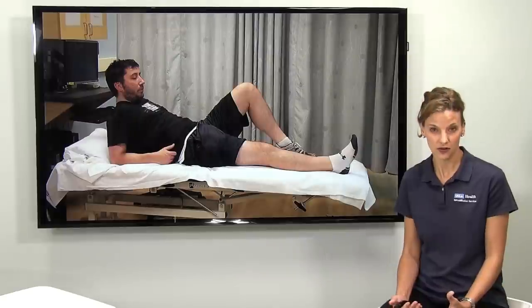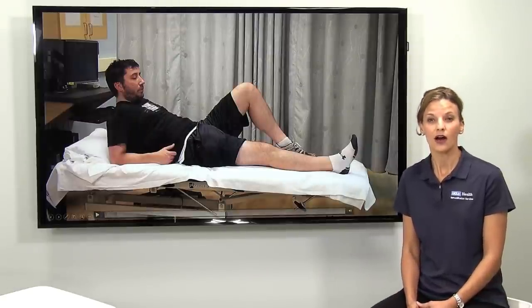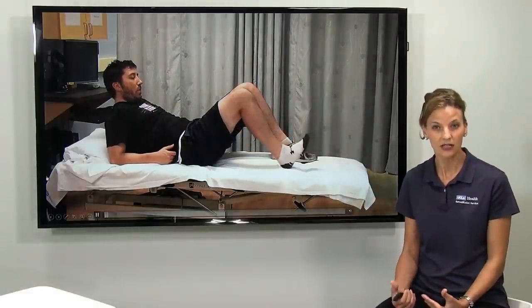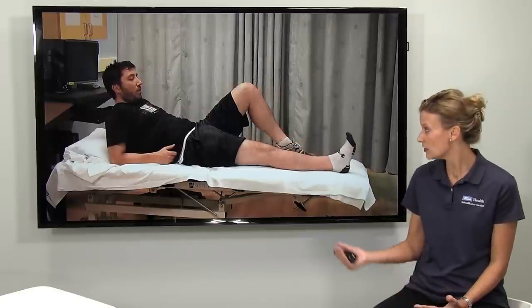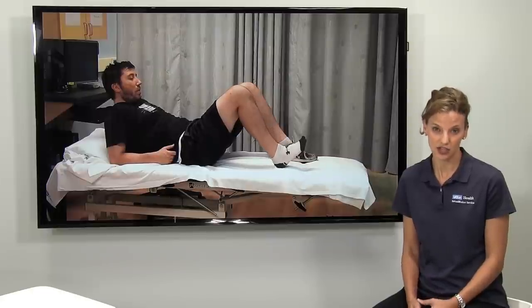Another big loss from the surgery is range of motion. A patient won't be able to bend their knee completely, they won't be able to extend their knee completely. So in physical therapy you're doing various different exercises, one of which is depicted here, on regaining the range of motion.